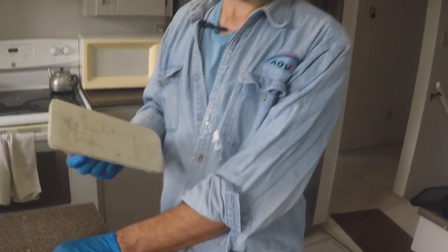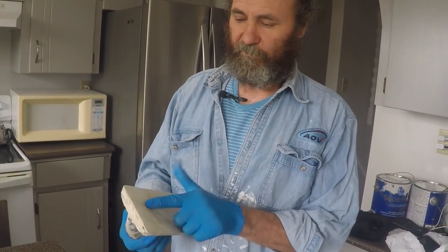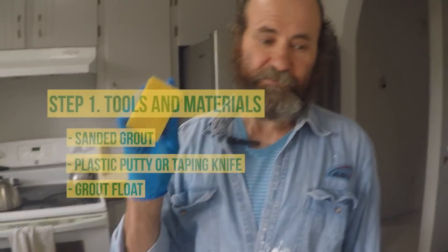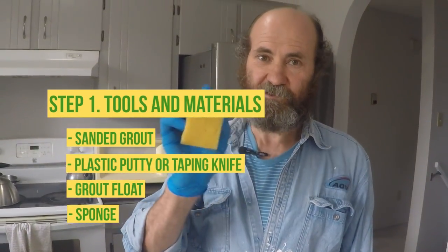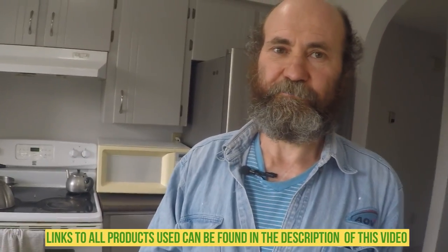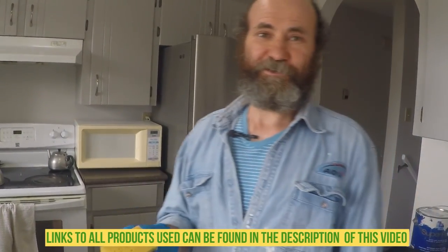Press it in soft, because you want to press it in but you don't want to damage the tile. For this one, I'm just gonna use this small one — a small point. But you can use a bigger one if you're doing a bigger area. Let's get the job done.